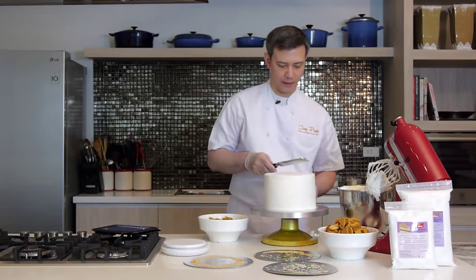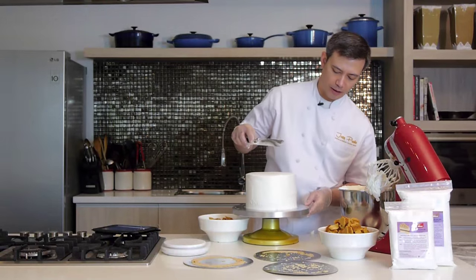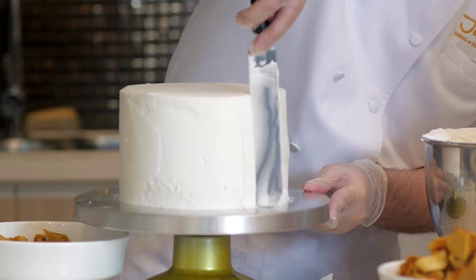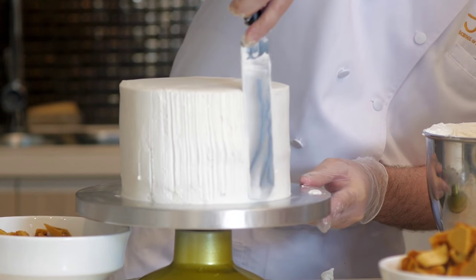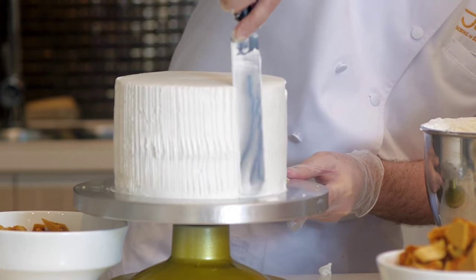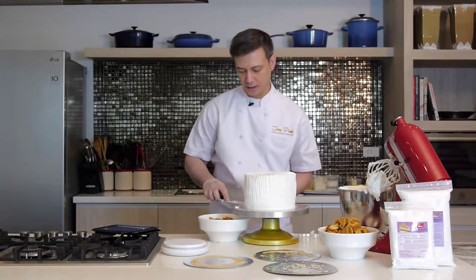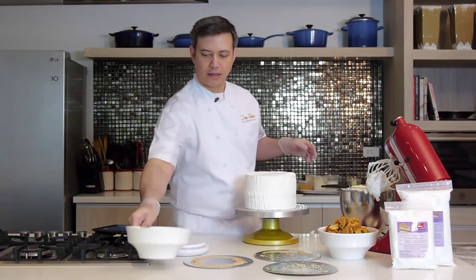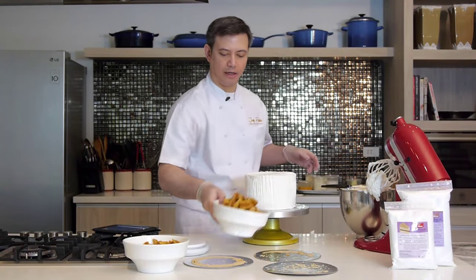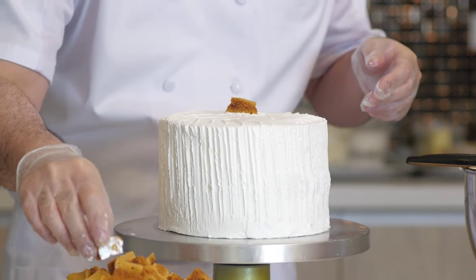Now I'll show you a decorating technique. All you need is the very spatula you used to frost your cake. You start with the sides and simply pat the cake with the spatula at an angle, and it creates a nice rustic-looking edge. Once you're done, clean up the base of the cake. Now we're going to pile some more honeycomb — this time broken into larger pieces so you have a nicely decorated top.